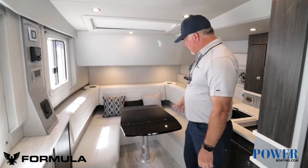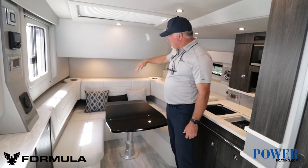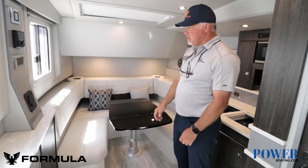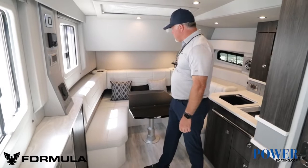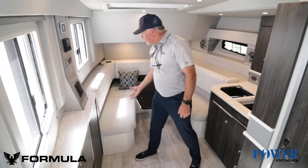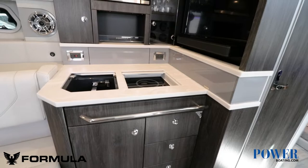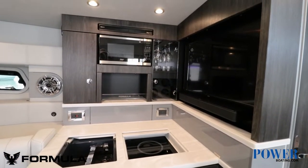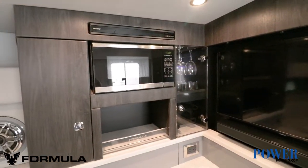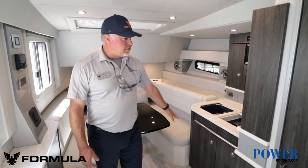The dinette in the front — this table can drop down and you've got filler cushions. That backrest will swing up so your feet can fit underneath, making it a sleeping area. There's storage underneath all of these. You can get it equipped with onboard central AC, and there's storage behind these as well. It's got a one-burner cooktop, a microwave, a TV, a glass station with a well holder for wine glasses, and a sink. More storage underneath.